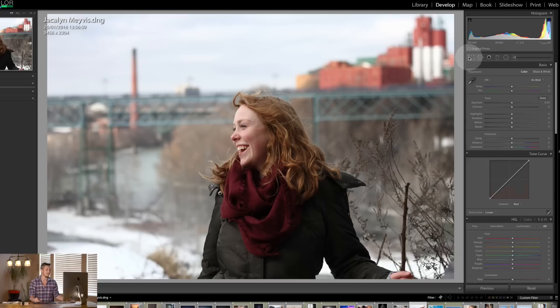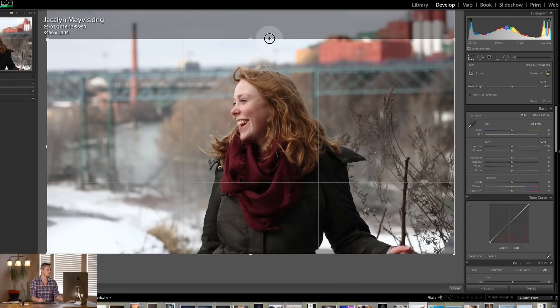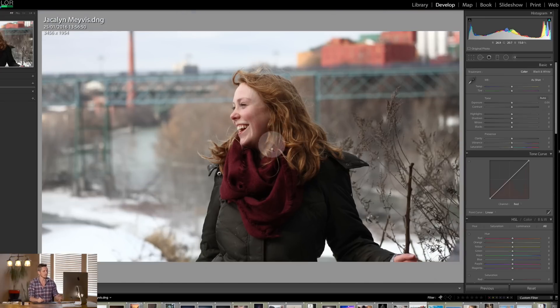The first thing I would do with this image is crop it — she's hanging out at the bottom of the frame, so I'd bring her into the center. Now let's set the white balance using this snow down here. It's a gray piece of snow, so we use the eyedropper tool and click on that to set it as the white balance. You can see it's already giving a nice warm feeling to the image.